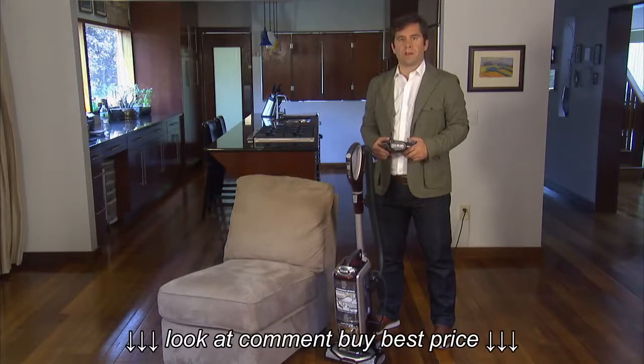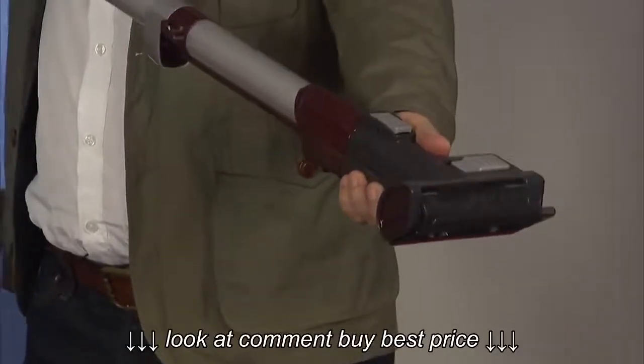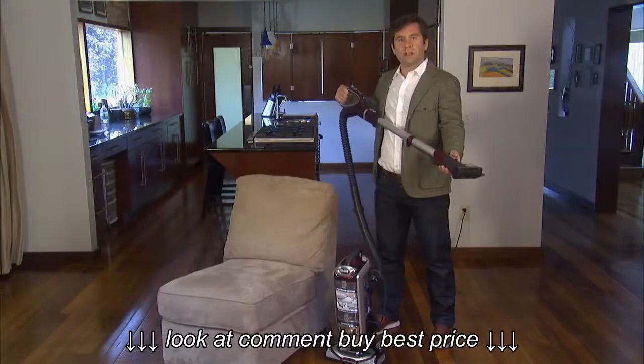Like other attachments, the TruPet Motorized Brush can be attached to the wand, or it can be attached directly to the handle.